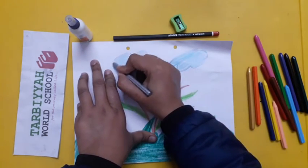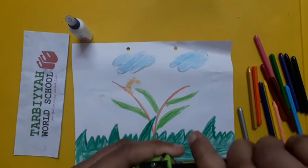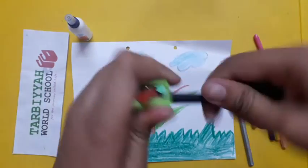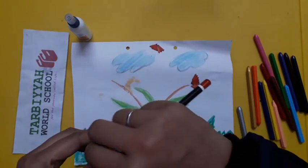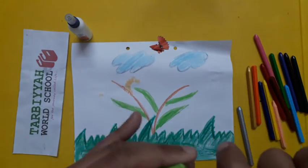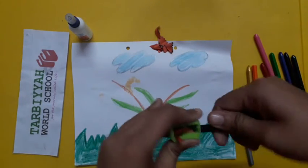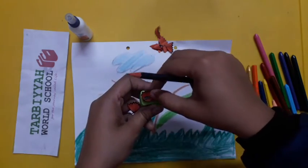Now for our last step, we have to sharpen the pencil. Sharpen the pencil like this and keep the pencil shavings here. Again sharpen the pencil and keep the shavings here. We have to sharpen the pencil three times in total, and keep all the pencil shavings here.